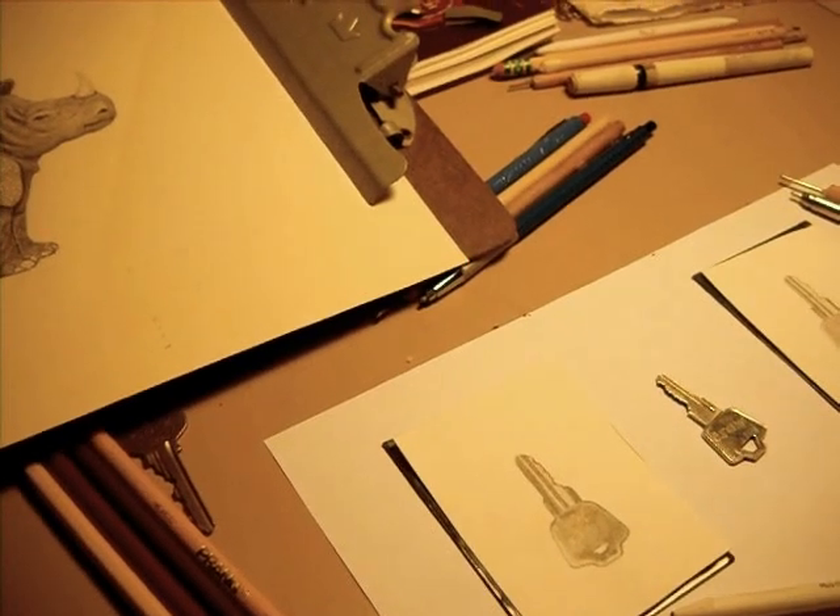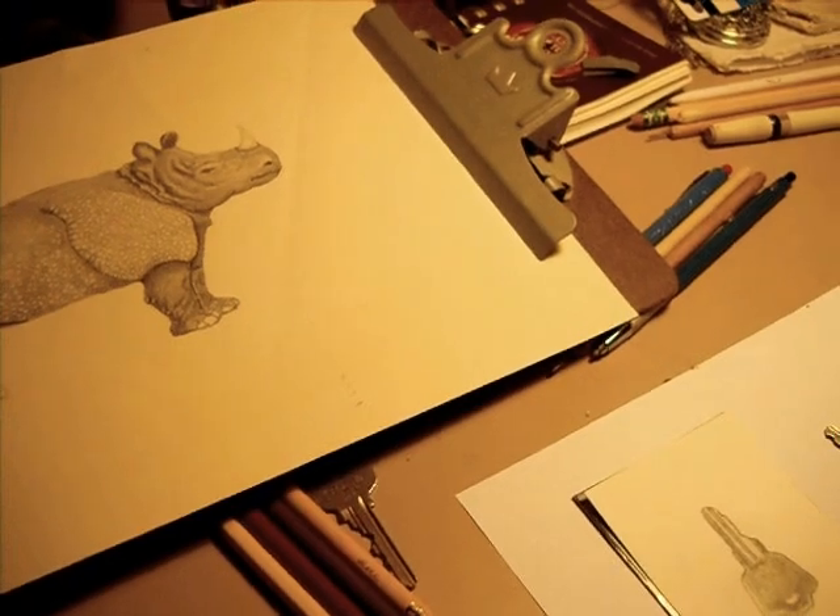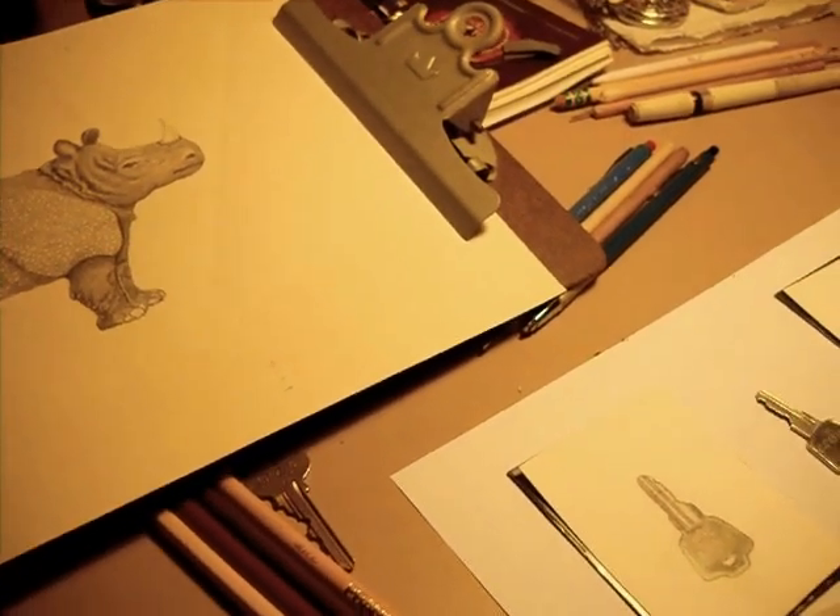In this video I want to talk about pencil drawing, graphite, or drawing in metal point.